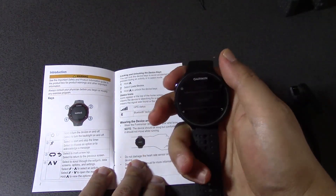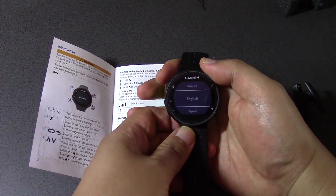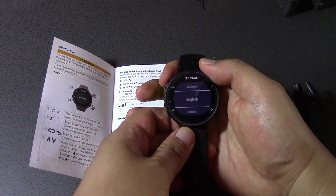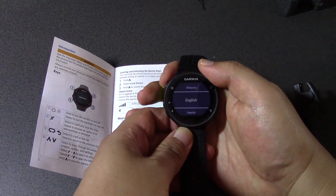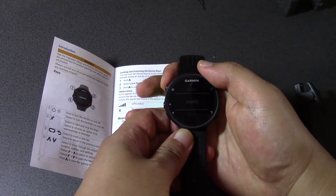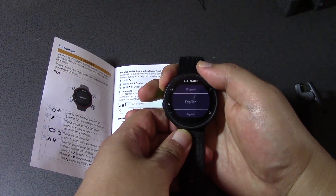If I press the top left button it turns the backlight on, so it's a bit brighter, and then backlight off. And if you hold it down, it'll turn it on and off. Let's just hold it down and see what happens.